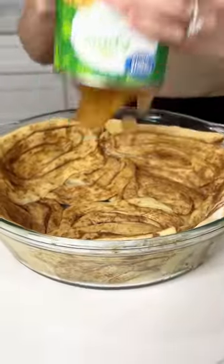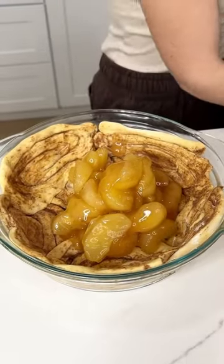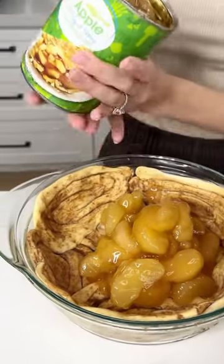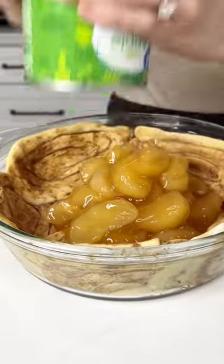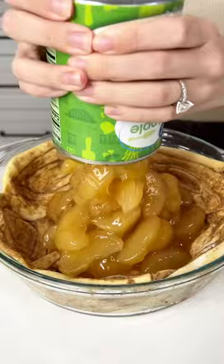Grab two cans of apple pie filling and put them right inside that pie dish with those cinnamon rolls. This is going to be such a delicious and yummy pie — it's going to taste like nothing you've ever had before.